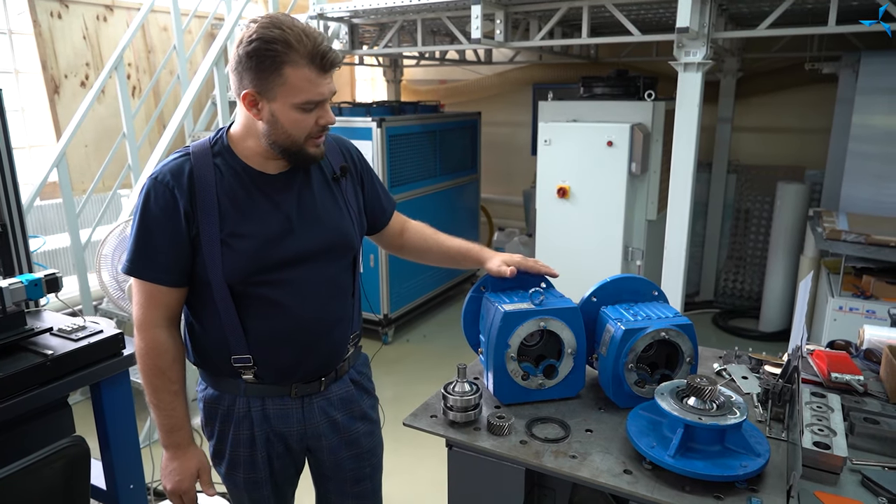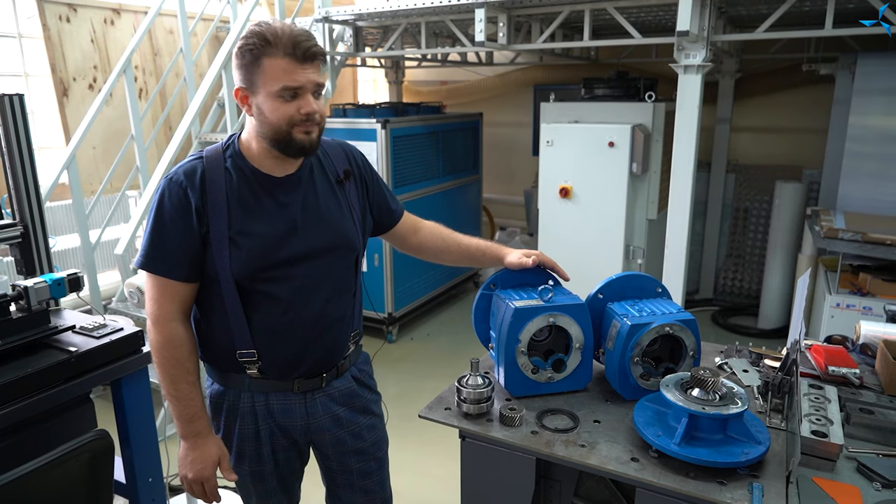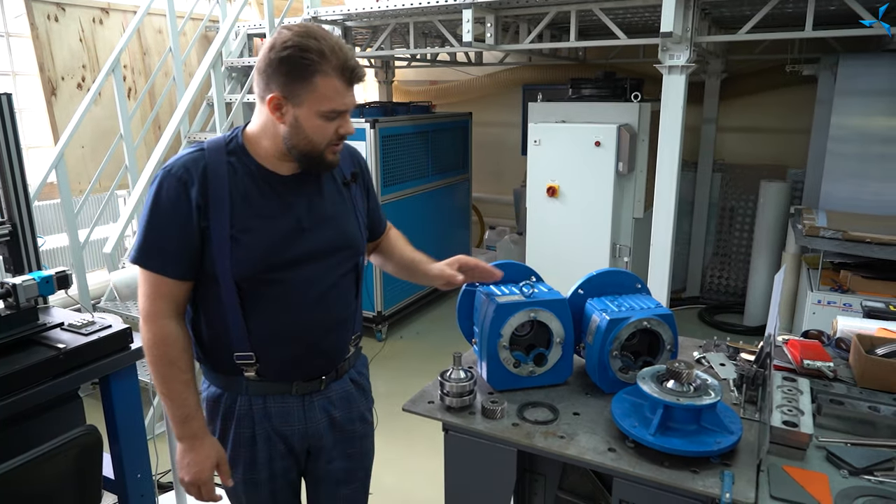Dans leur version modernisée, ces réducteurs seront installés dans le tout-terrain. Vous pouvez voir une partie d'un réducteur démonté.